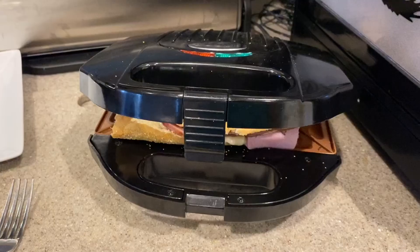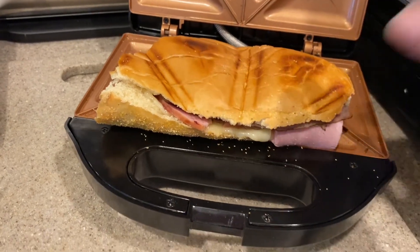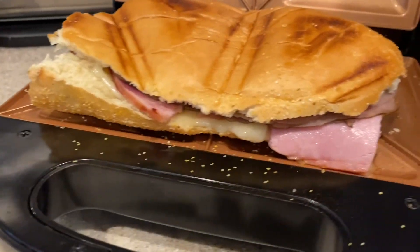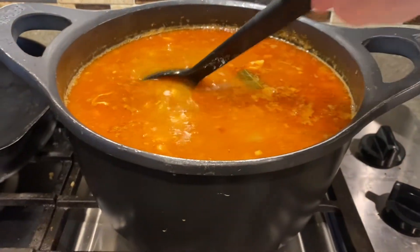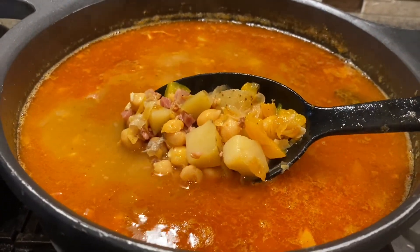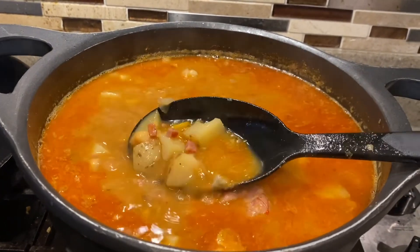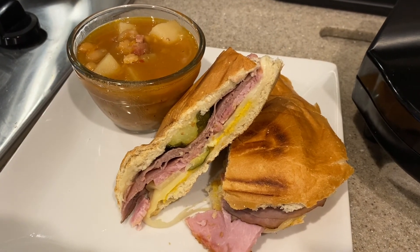Once you get the sandwich constructed, we're going to put it in our sandwich maker. Kind of hold it in place without burning your fingers. We're going to try to squeeze it closed to give it that nice flat pressed sandwich look. Our sandwich is about done — I did turn it around so it would flatten evenly on both sides. That's your Cuban sandwich! The garbanzo bean soup looks really, really good — you can see all the beans, potatoes, ham, bell pepper, onions. Looks delicious. Everything's very soft. Here's our finished product: the Cuban sandwich and the garbanzo bean soup.